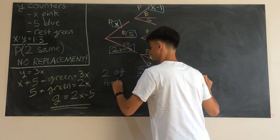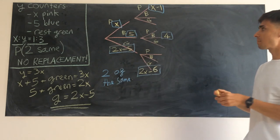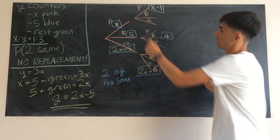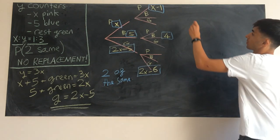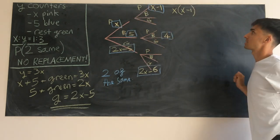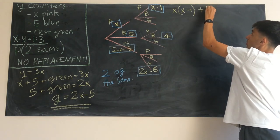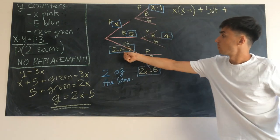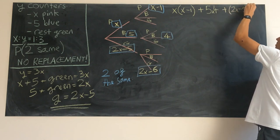We're thinking about the combinations that get us two of the same color. We can either choose pink then pink, blue then blue, or green then green — those are all three options. So for two of the same, we've got an OR statement meaning we add them up: x multiplied by x minus one, plus five times four, plus two x minus five multiplied by two x minus six.